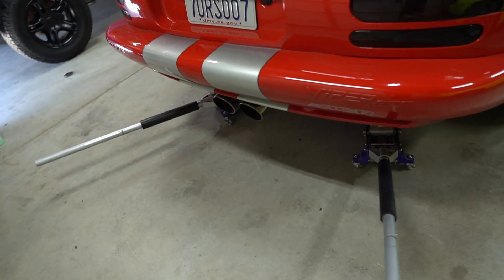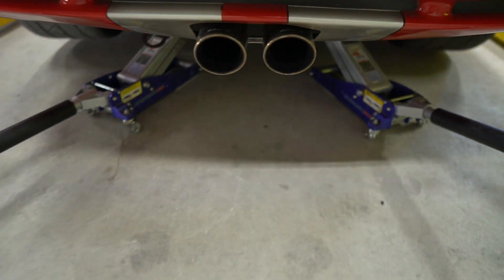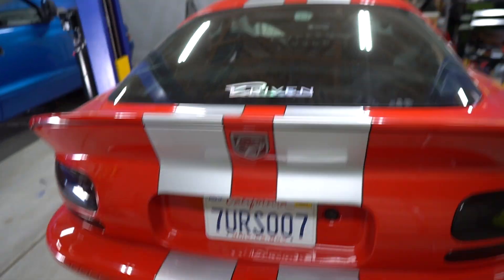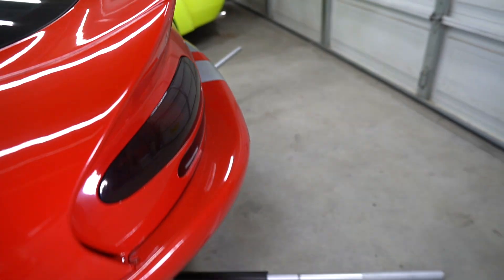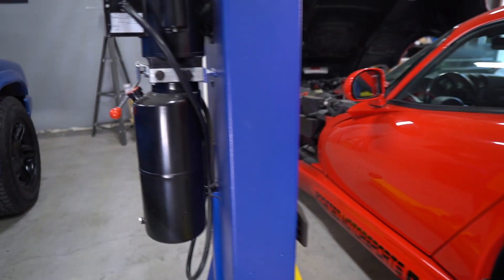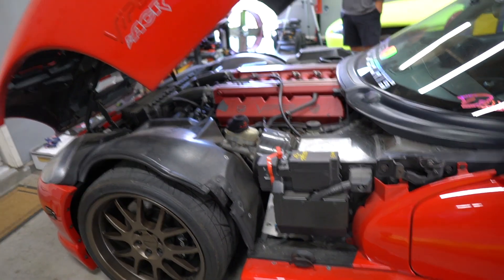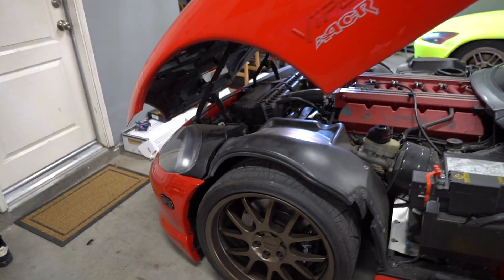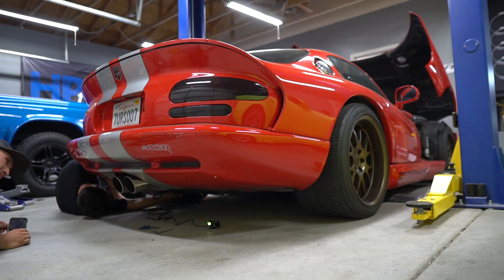We're going to have the flame LED projector basically in line with those exhaust tips. It's going to look like this Viper is just spitting LED flames onto the ground or something like that. We're just playing with different ideas to help jog some creativity in the people installing this on their cars. And in the process, this Viper looks pretty crazy — just need to connect that battery, so we're going to do that really quick.